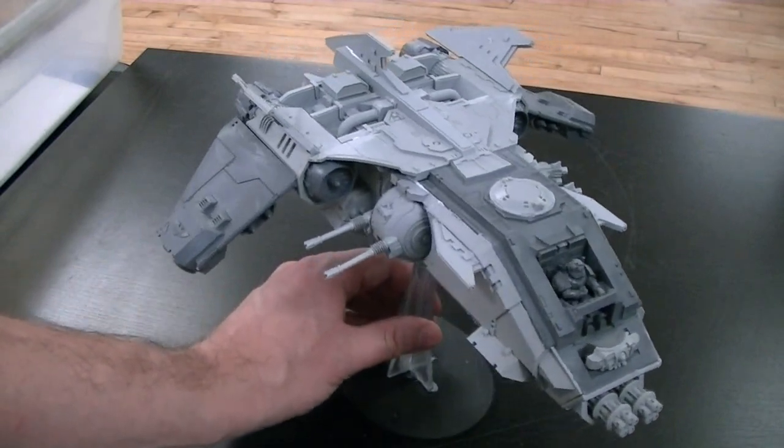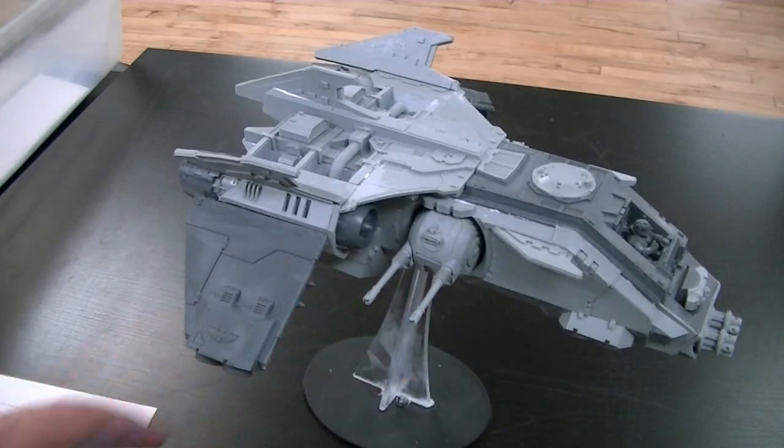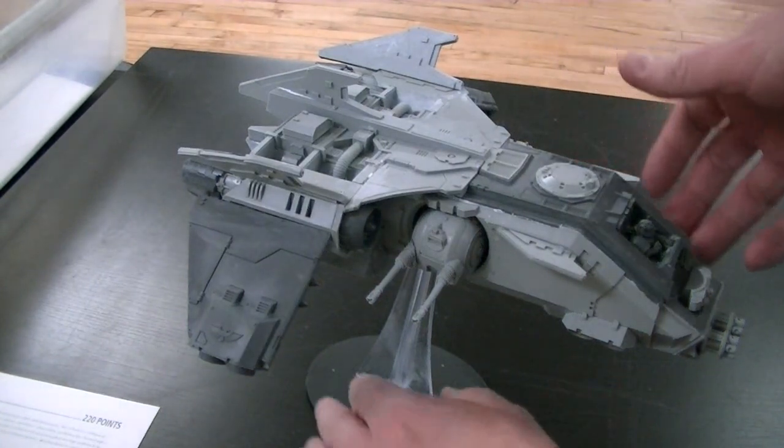I just have to hand it to Forge World. They keep putting out a better and better product. To get such exactness out of resin is really amazing. So let's go ahead and give this bad girl a 360 here.